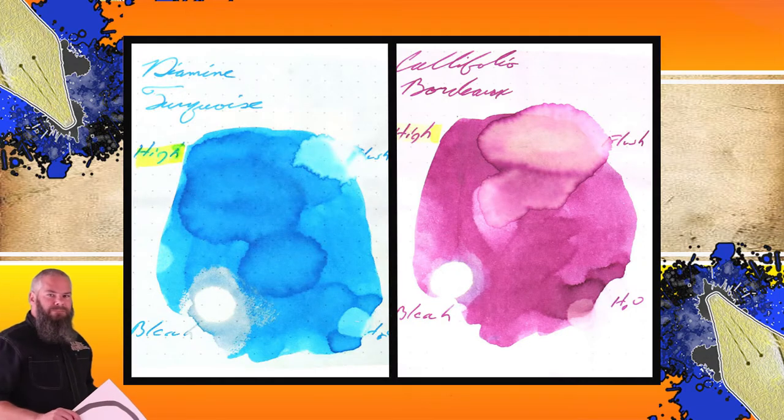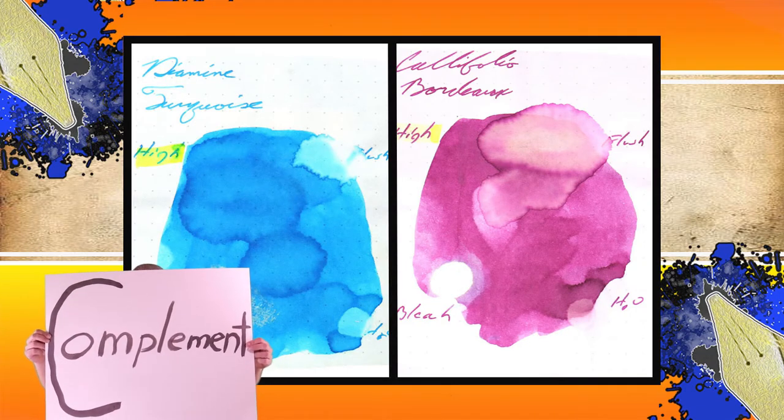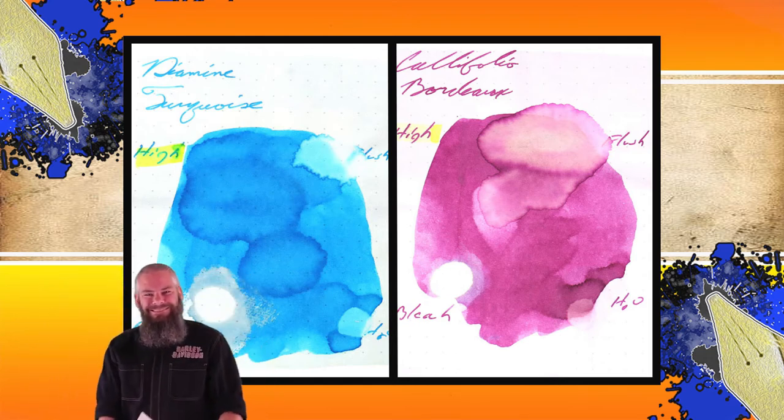Instead of finding inks that look like Califolio's Bordeaux, I prefer to find an ink that complements its color on the page. I wanted to go with a nice turquoise, so I chose Diamine's Turquoise. The second writing sample is done on P. Berger, Levenger, and Strathmore Writing paper.